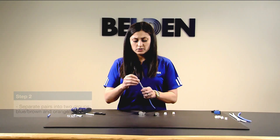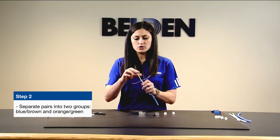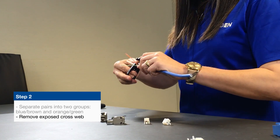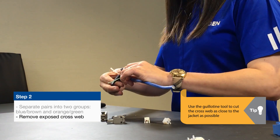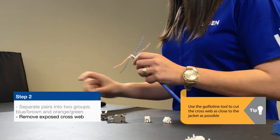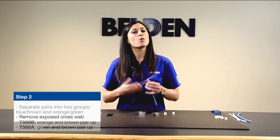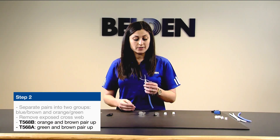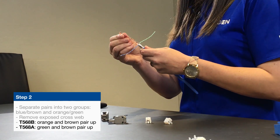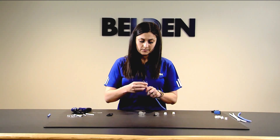As with UTP, separate the pairs into two groups: blue-brown and orange-green. Take your guillotine tool and cut the cross-web, doing this as close to the jacket as possible to leave as little exposed cross-web as possible. From here, decide if you're doing a 568A or 568B termination. Today we'll do 568B by aligning the brown pair and the orange pair. If you were doing 568A, you would simply switch the orange and green pair.